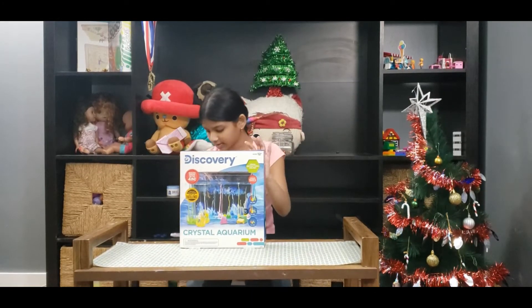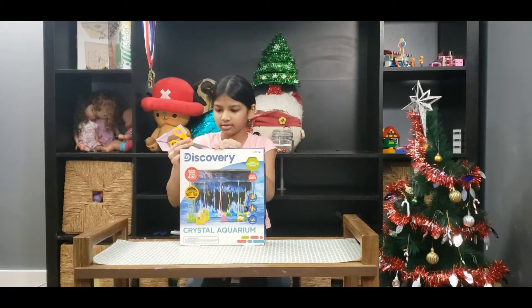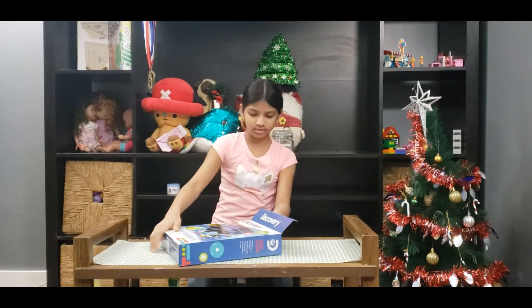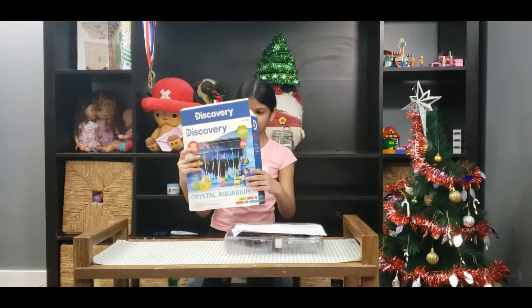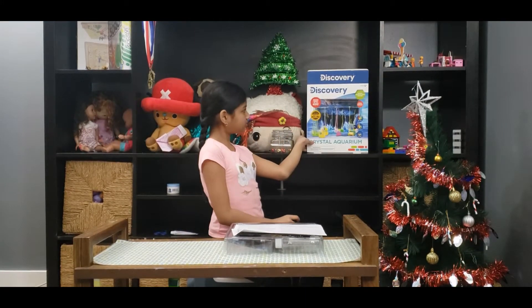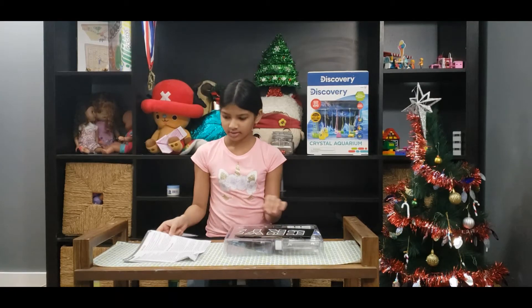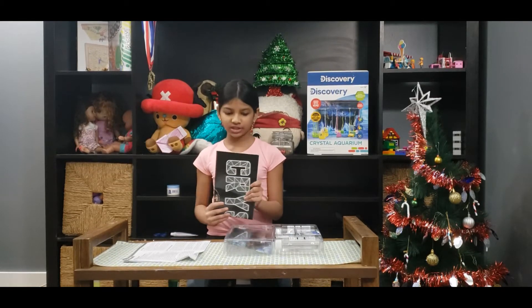So I'll have to cut this open. It comes with instructions, and instructions and tips, and a fact booklet which I will read to you towards the end of the video.